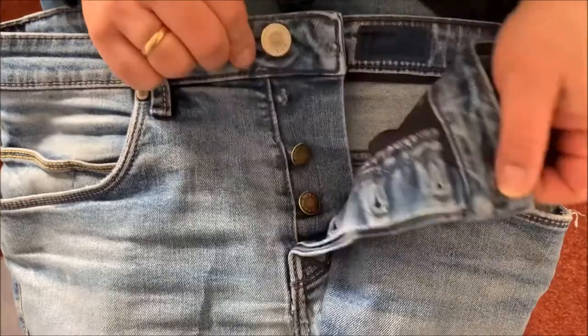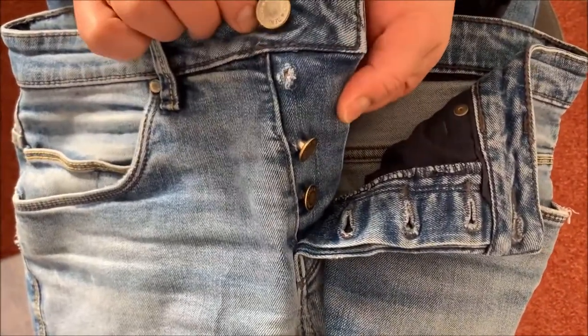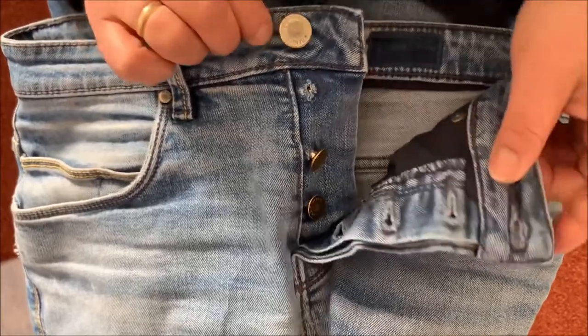After the runaway of the jean button, the fabric is damaged and you have a hole in the waistband or button border. This hole must be patched.